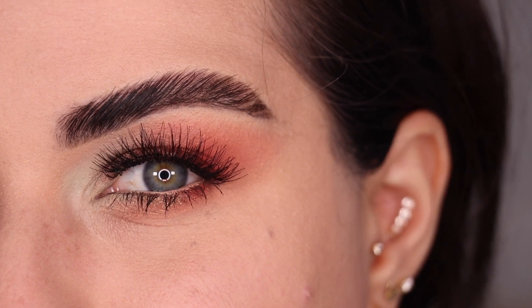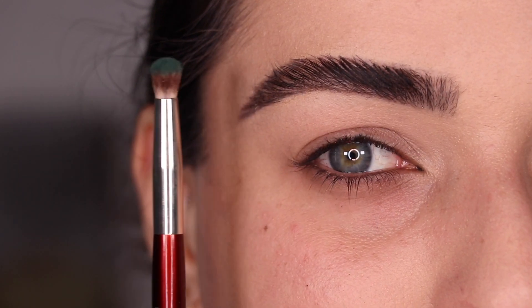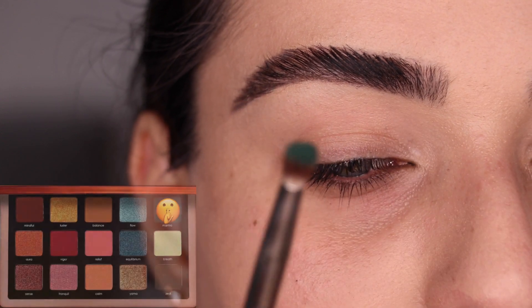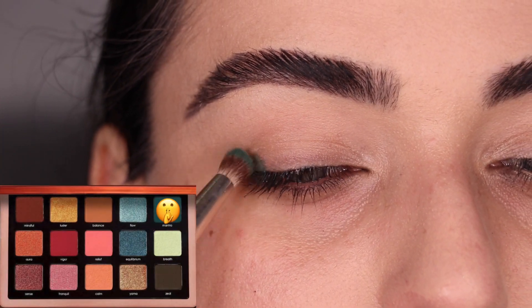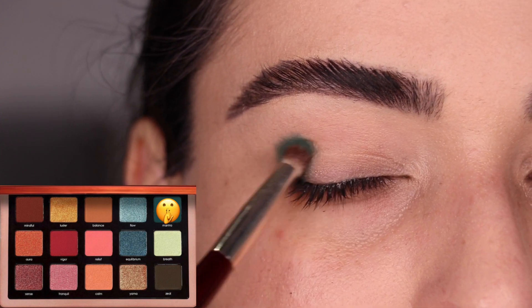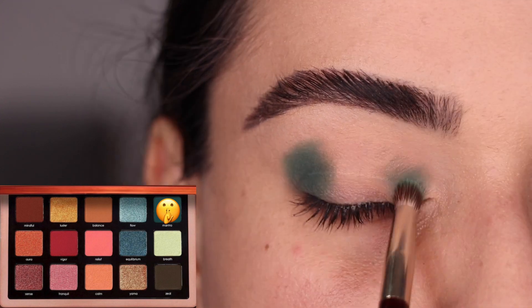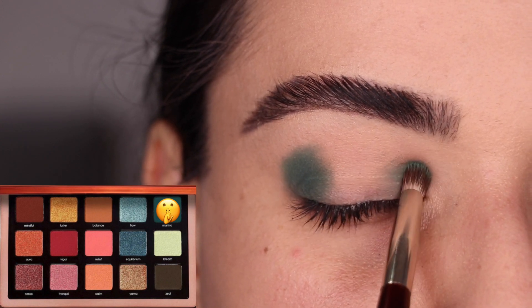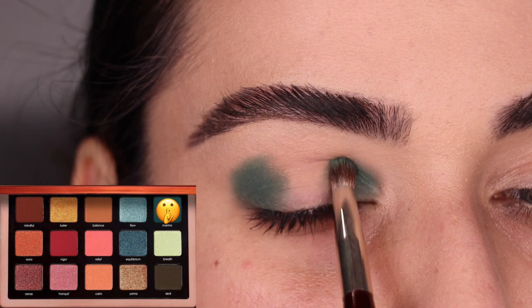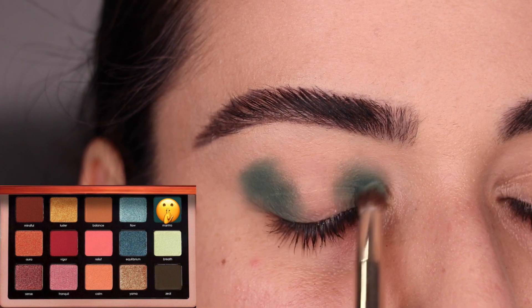Let's go ahead and move on to the third look. I'm back in for look number three. We're going to start with the BK Beauty 207 brush and the color Mantra. I'm going to start by tapping that color on the outer V of my eye, just tapping it where I want to place it, and then doing the same thing on the inner corner with the same brush and same color. I'm not blending it yet because I just want to build intensity.